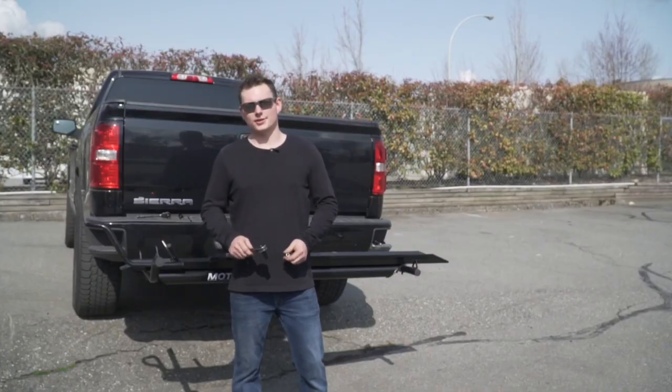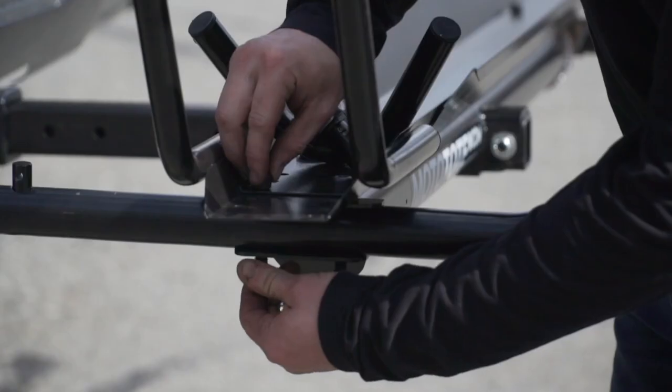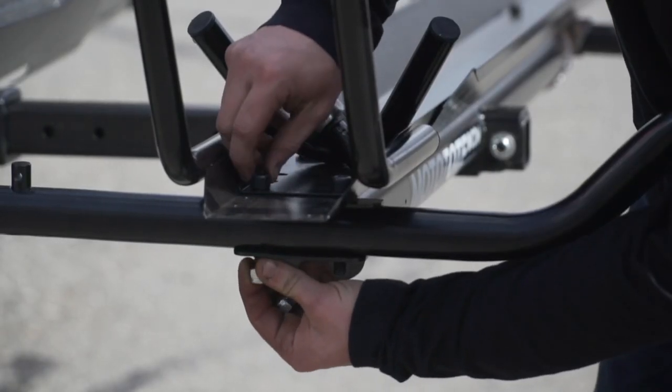Now that the wheel stop and tire track are in place, we will now secure it to the platform. Using two nuts, secure the two bolts.